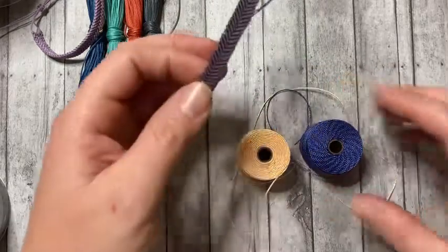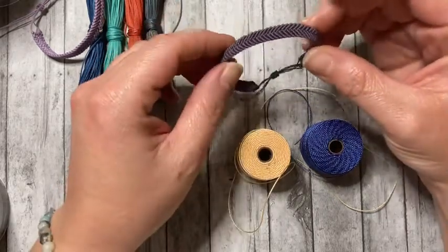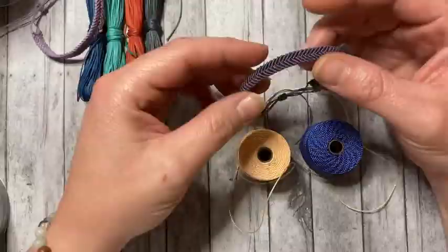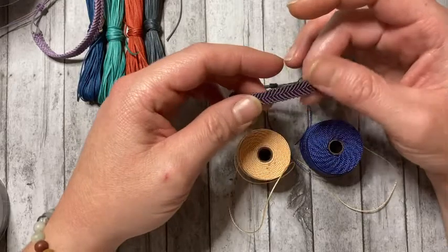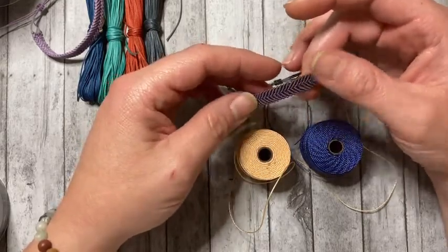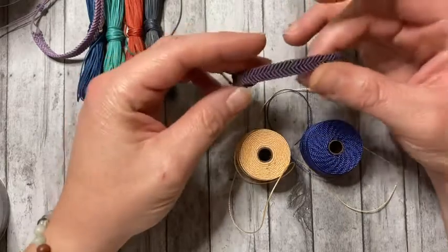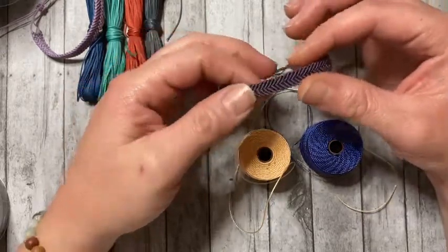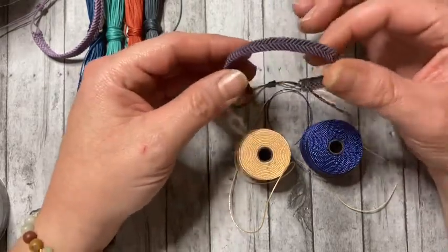This is nylon cord — it is 0.5 millimeter thickness, so a little bit smaller. The company I like to purchase the nylon from is micromacramejewelry.com. She is a U.S.-based macrame artist named Joan Babcock who makes museum-quality pieces. Her website is very informative with books, kits, and macrame supplies including this nylon cord. I also suggest supporting local bead stores — you can find this at your local bead store as well as mass retailers such as Hobby Lobby and Michaels.